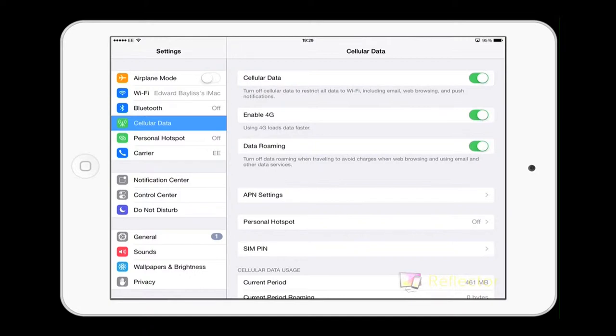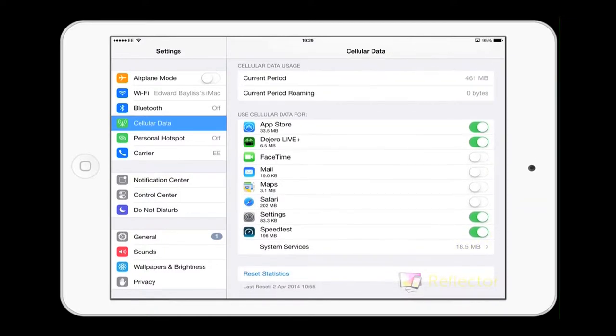If you scroll down you'll see a selection of apps on the iPad, including the Dogero app — which you won't see at this stage because you haven't downloaded it yet. What I've done here is enabled only the apps I want to use the data connection, so as not to waste any of that precious data.